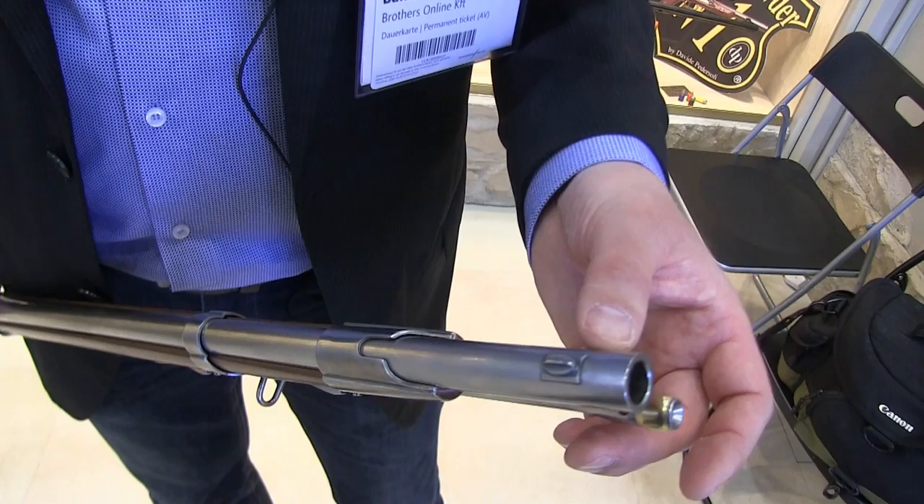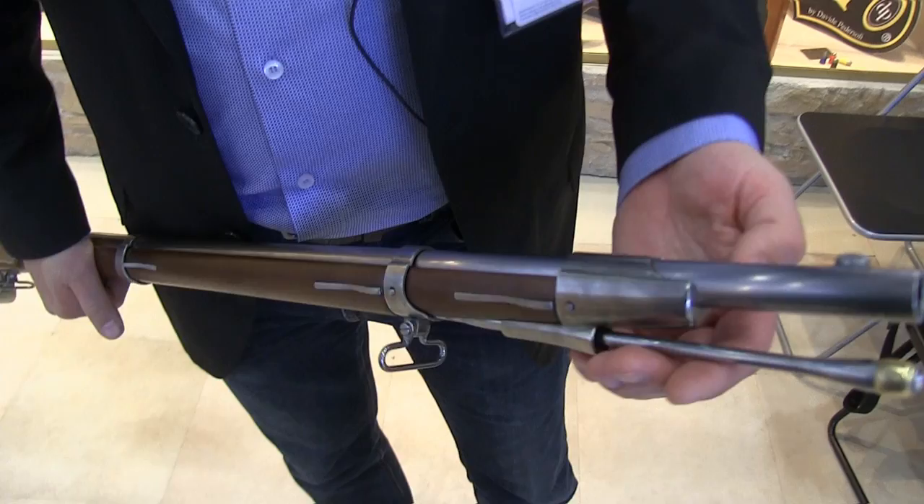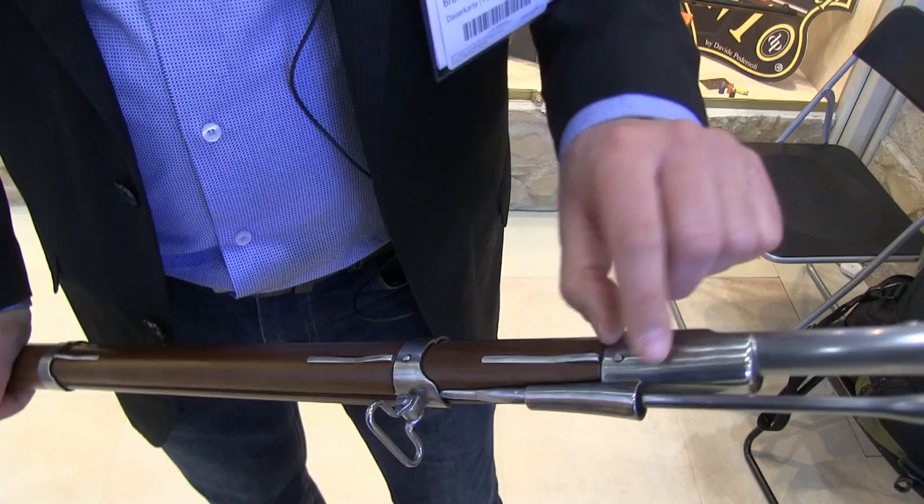The front sight is going to be changed — it must be in a diagonal position, because it is a guide for the helical slot of the socket bayonet, so this is going to be changed. You see the ramrod, which is also a copy of the original, and the casting seems to be very, very good quality.